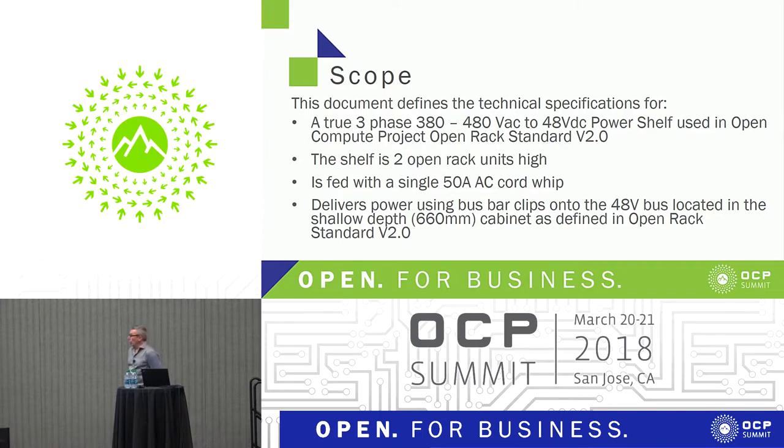The shelf is two open rack units high. It will be fed with a 50-amp AC cord whip, which plugs into a standard receptacle or can be blunt cut and connected to a terminal block. One of the unique aspects is using bus bar clips for the 48-volt output. Most current shelves use bus bars which bolt to the rear bus bar, but we feel clip technology is now sufficiently advanced to give you a lot more flexibility — you can put the power module anywhere in the rack.